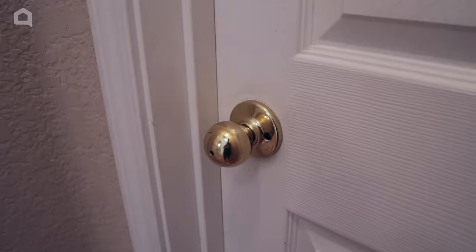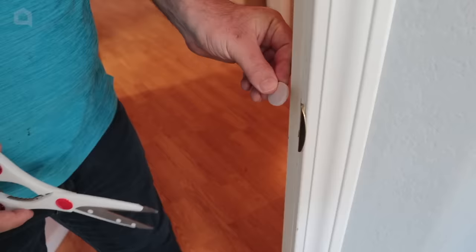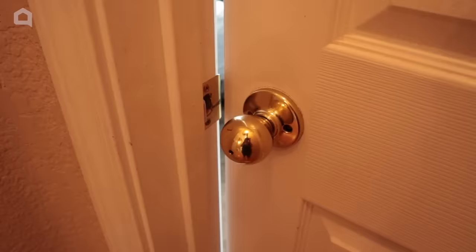How about when somebody goes in and out of the front door and rattles your door, or especially when the air conditioner comes on? The way to stop the rattling is to grab a cabinet door bumper or felt that goes under a chair door like we have here. Cut it to size, place it on the door jamb, and look at that — the door will no longer rattle.